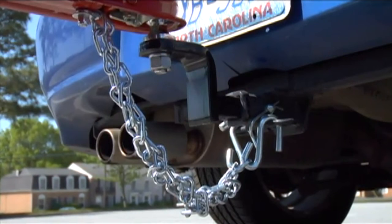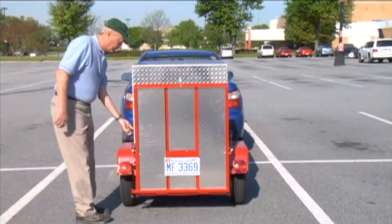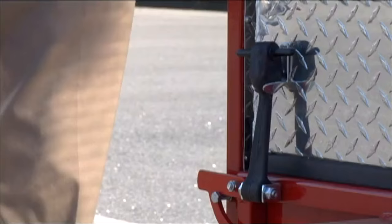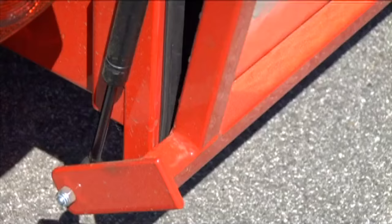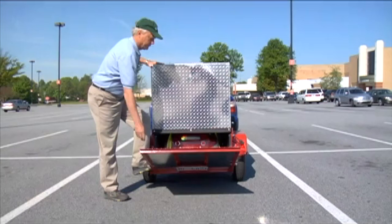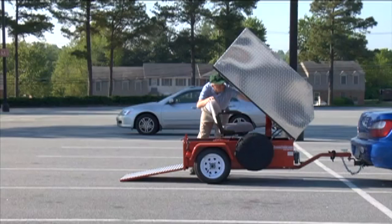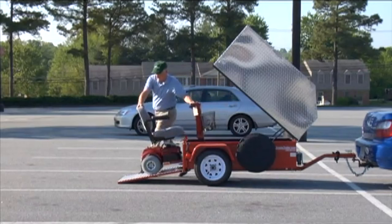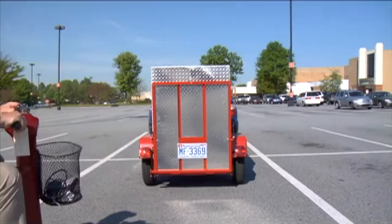If you rely on a cane or walker, or find difficulty moving to the rear of your vehicle without assistance, you will likely have trouble operating a hoist system or a carrier of any kind. Because Scoot-a-trailer does require an additional parking space, you may find you're unable to use handicapped parking in some locations. However, compared to the inconvenience of unloading other hoist systems and carriers, Scoot-a-trailer can actually be more convenient, even when parking at greater distances.